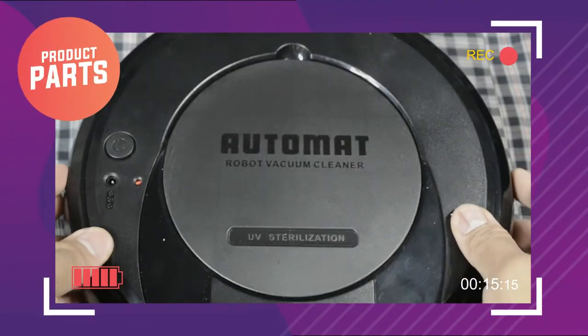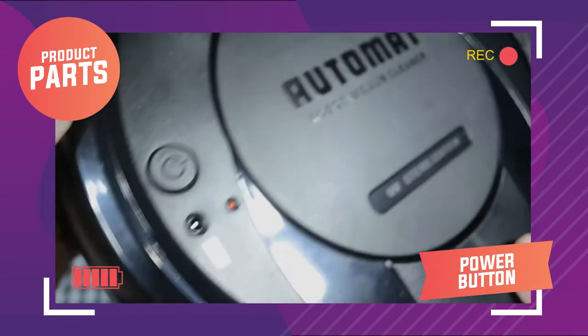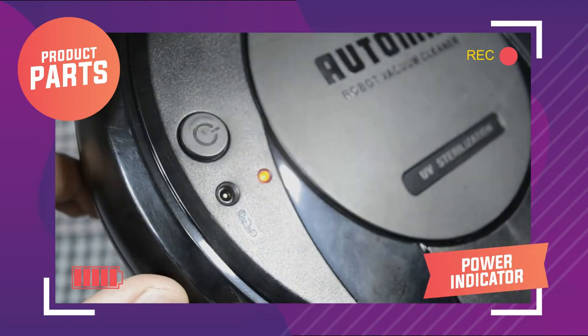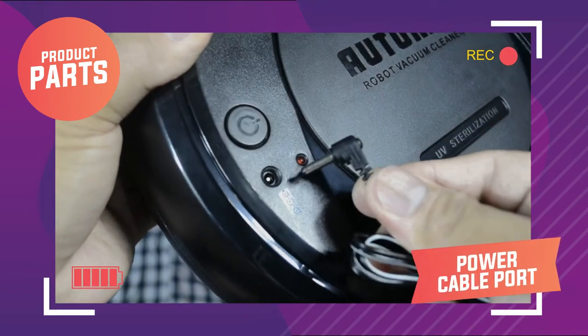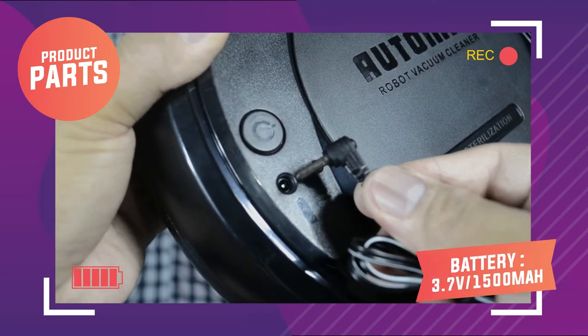So let's check out the parts of this product. At the top part, makikita mo yung power button — soft touch siya — and next to it is the power indicator. Ito naman yung port kung saan mo isasaksak yung USB cable for charging. Yung battery niya ay 3.7 volts, 1500 mAh.